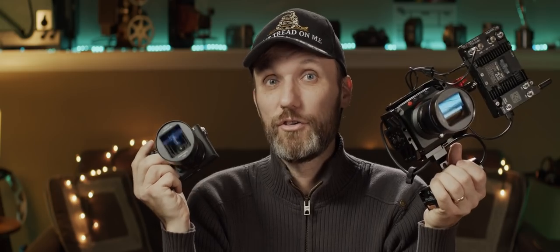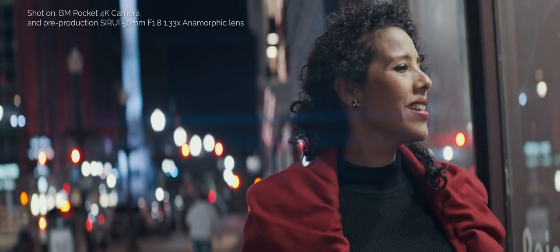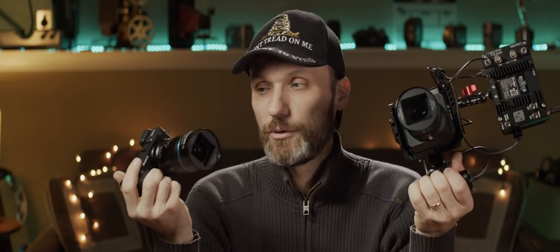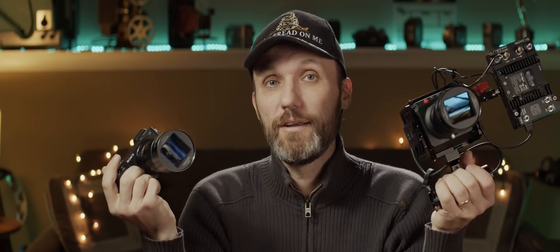It's a great lens — beautiful and sharp even wide open — and it produces those really cool anamorphic characteristics like oval bokeh, nice horizontal lens flares, and of course the wider aspect ratio. Because it is a 1.33x squeeze, it's going to work with all the cameras out there currently shooting 16 by 9. With other anamorphic lenses that are 2x or 1.8x, you really do need a camera with a dedicated anamorphic mode, which can restrict frame rates. With this lens, you can shoot on pretty much any camera in the standard 16 by 9 aspect ratio and still get that beautiful wide anamorphic look.